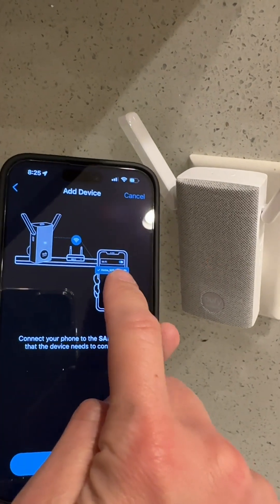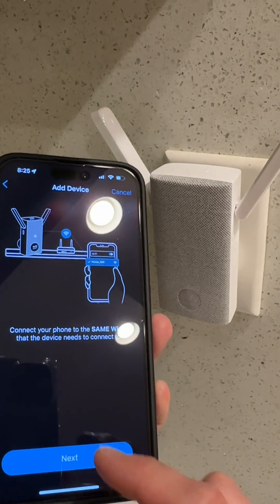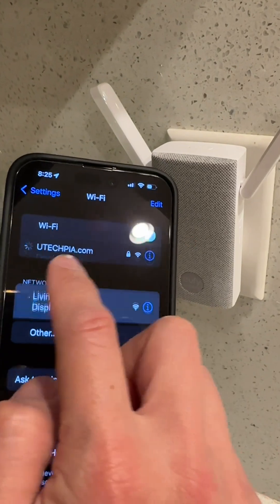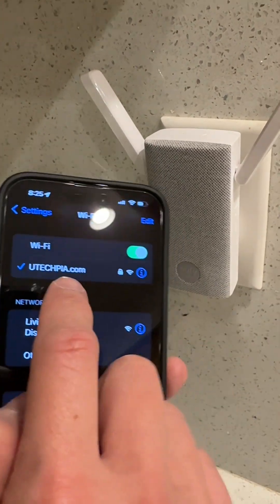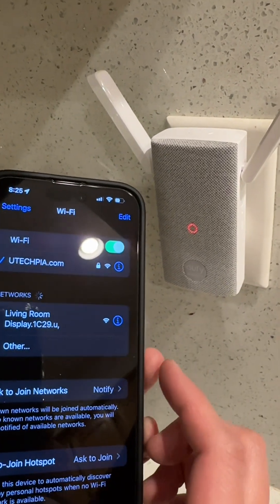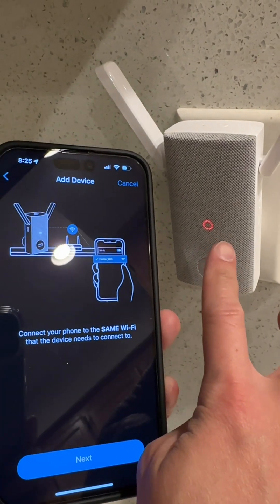It tells you to get to your Wi-Fi. Make sure you use a 2.4 GHz Wi-Fi. Go ahead and go to your settings and select your Wi-Fi. If you're not on a 2.4 GHz Wi-Fi, make sure you select your 2.4 GHz Wi-Fi. Once you select your 2.4 GHz Wi-Fi, you can jump back into the app, and the light should still be blinking red.